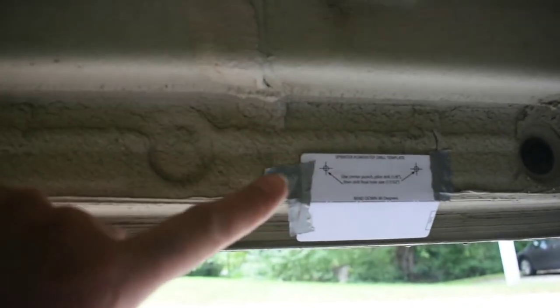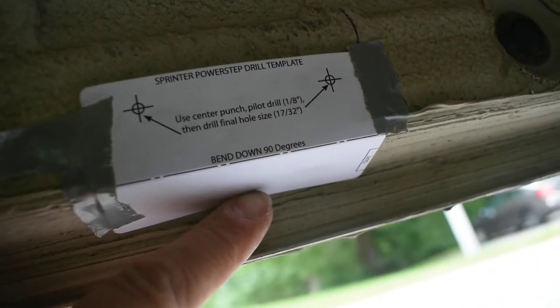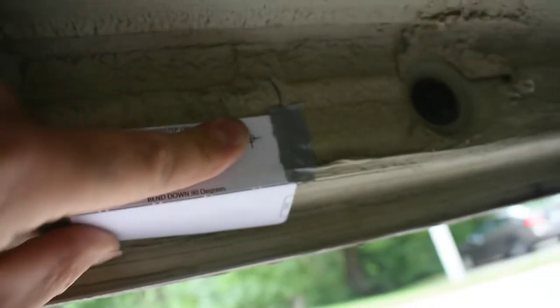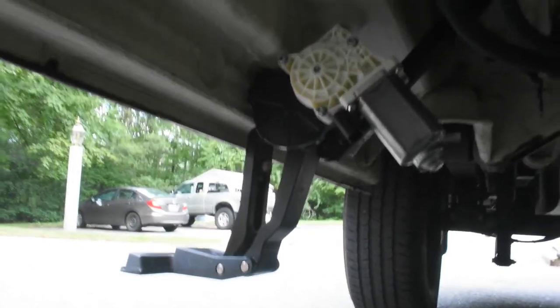They provide these nice little templates which help to get you the correct hole spacing and the height. I think this is how it's supposed to go — you bend this down 90 degrees, and it's supposed to sit against this face. My tape's failing because it's dirty under here, and then that sets the height of these holes from this edge. So that's the rear passenger side motor linkage assembly installed, and this linkage is on here just loose for now — that gets a nutsert installed up at the top later on.